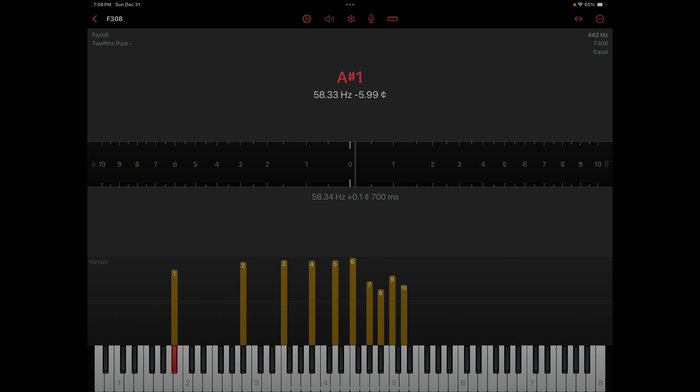We're talking 58 hertz fundamental on an A-sharp 1.